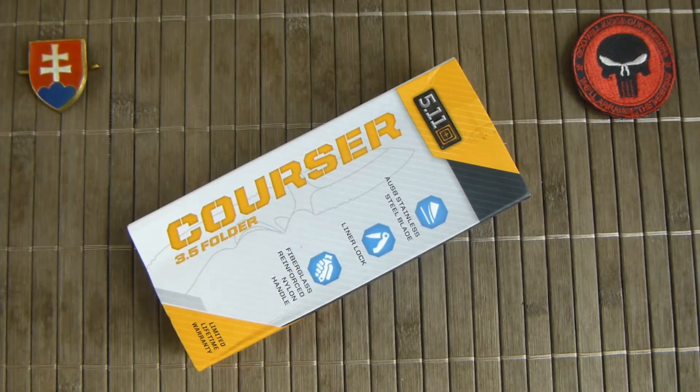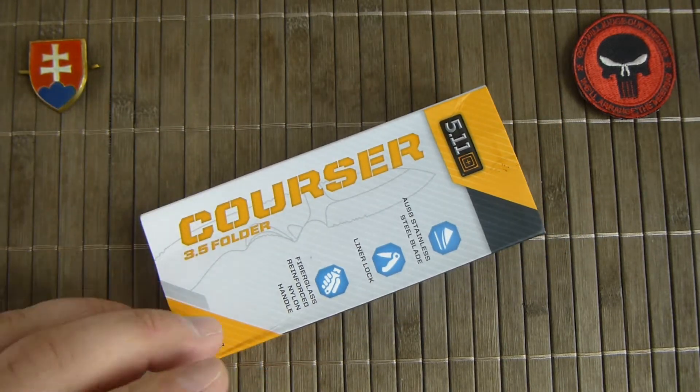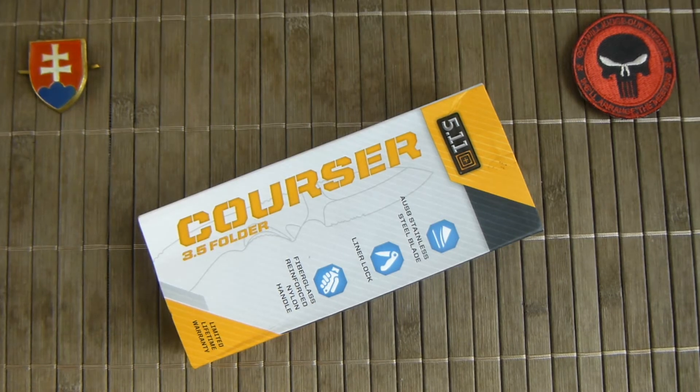Hello and welcome. In this video I would like to present you a 5.11 folding knife. Maybe you know or you don't know, 5.11 is a custom equipment, tactical equipment company. They are making from clothes to bags, all sorts of tactical gear and also knives.